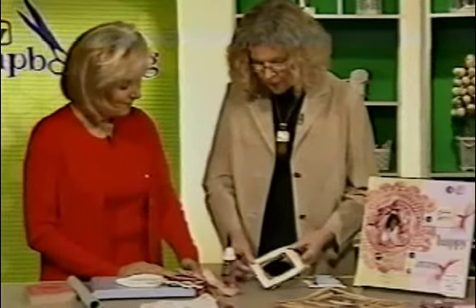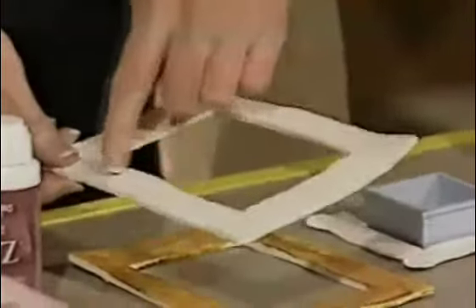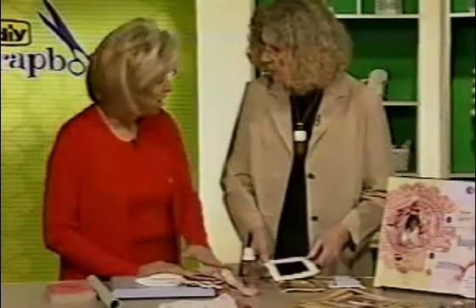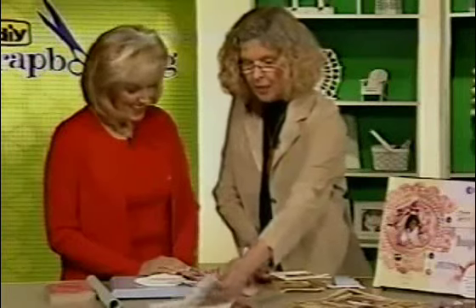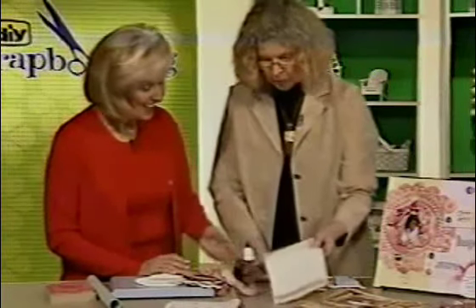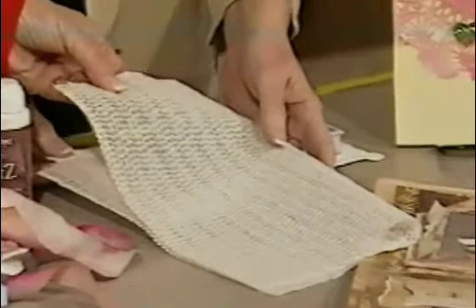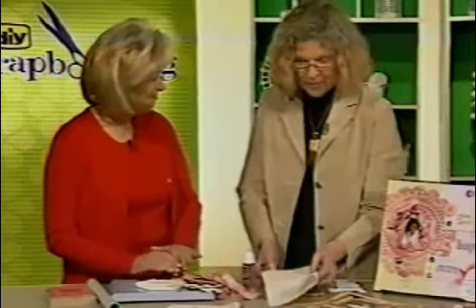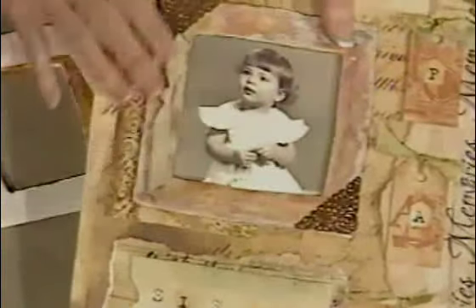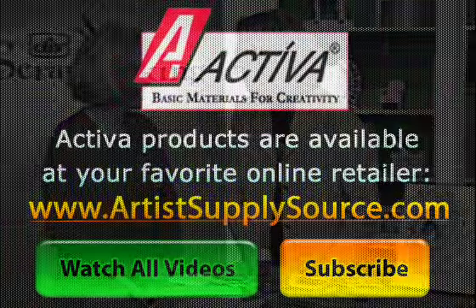Here I can see you did the same thing but with just a square. Did you use a rubber stamp for this? I did not — I used some shelf liner for that. That was so fun to do. I simply laid this on top of the clay and then rolled across the shelf liner to create that texture. These are just very inventive. I just can't thank you enough for sharing. You're welcome.